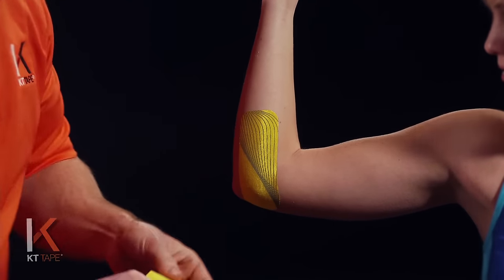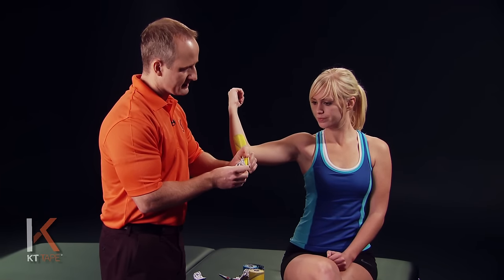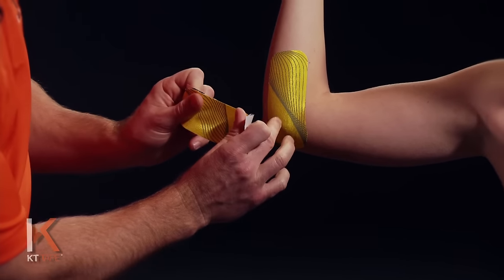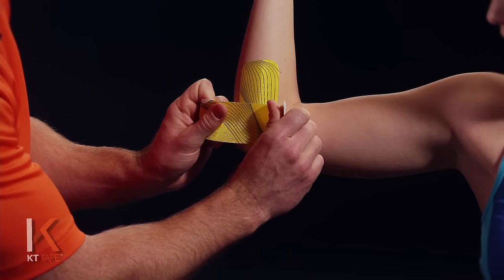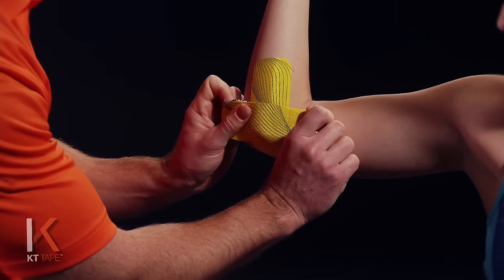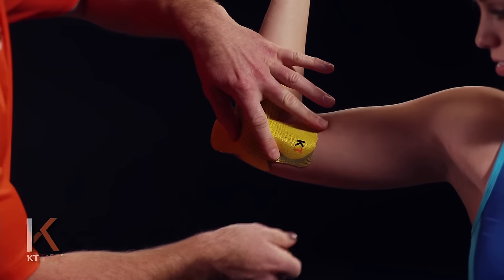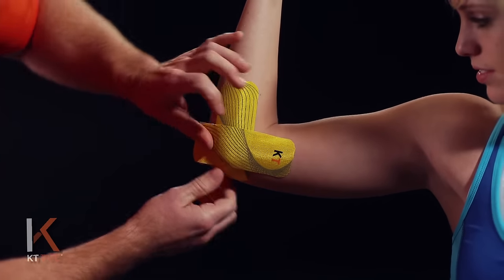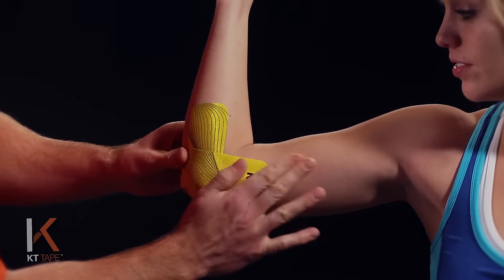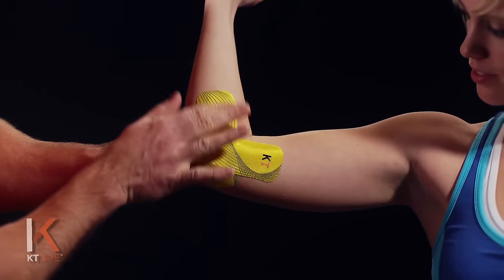With the second half of that piece I just cut, tearing it the same way — twisting and tearing the paper on the back in the middle, with even pressure on the tape. This time I'm going across that point of pain in the opposite direction of the first piece. So 80% stretch, backing that off a little bit from a hundred and laying that down, then laying the ends of the tape down with absolutely zero stretch. I'll give that a good friction rub to create a little heat so it's sticking well.